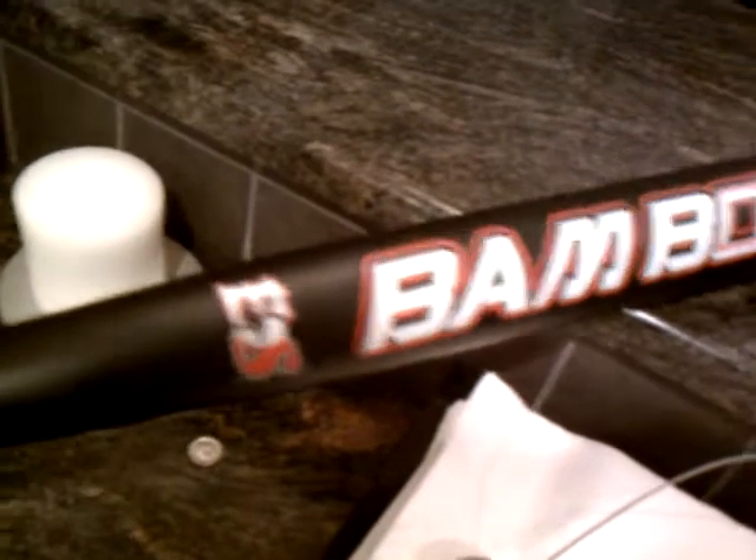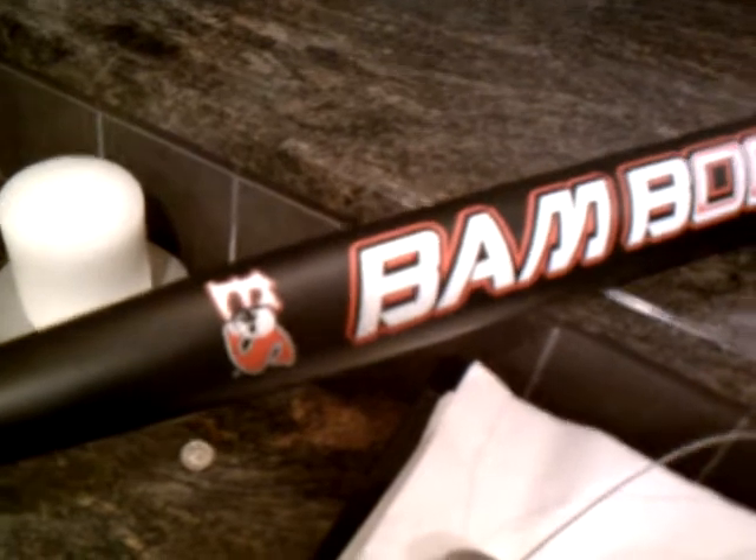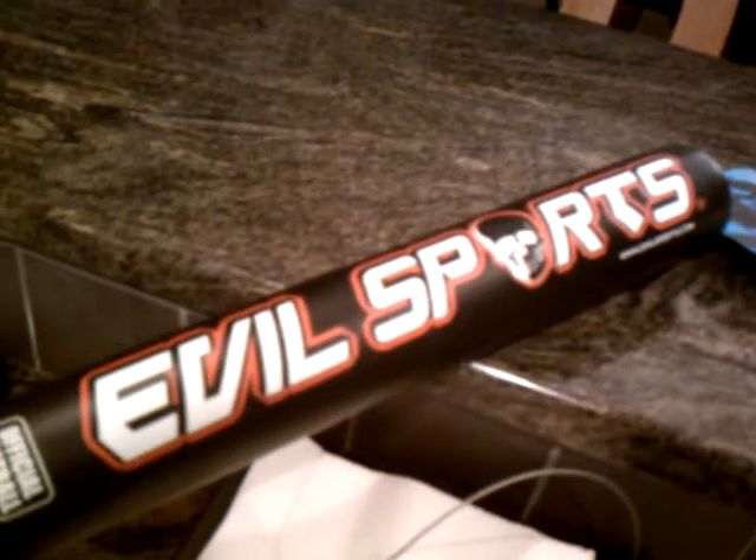It looks pretty sweet. That's the hybrid maple barrel, bamboo handle Evil Bam Boom. Nice and simple, short and sweet.